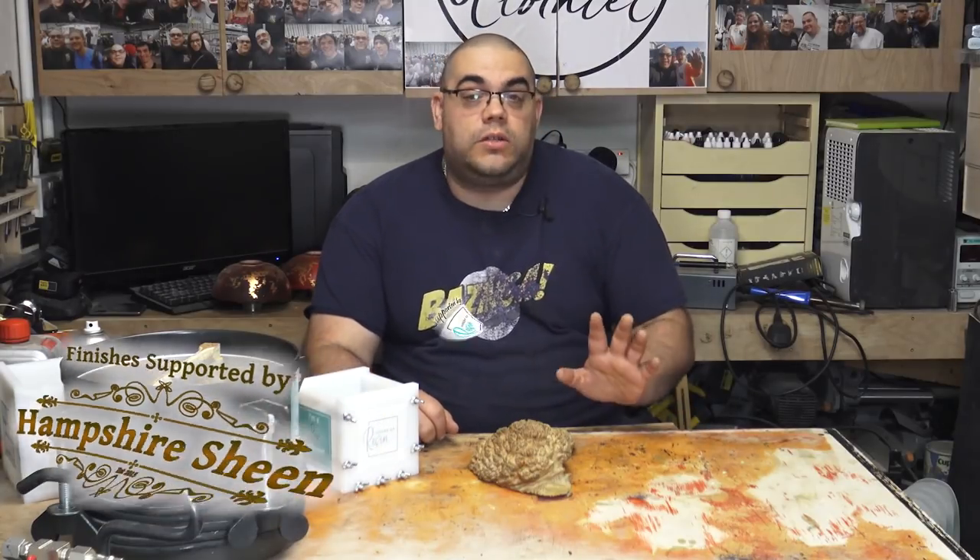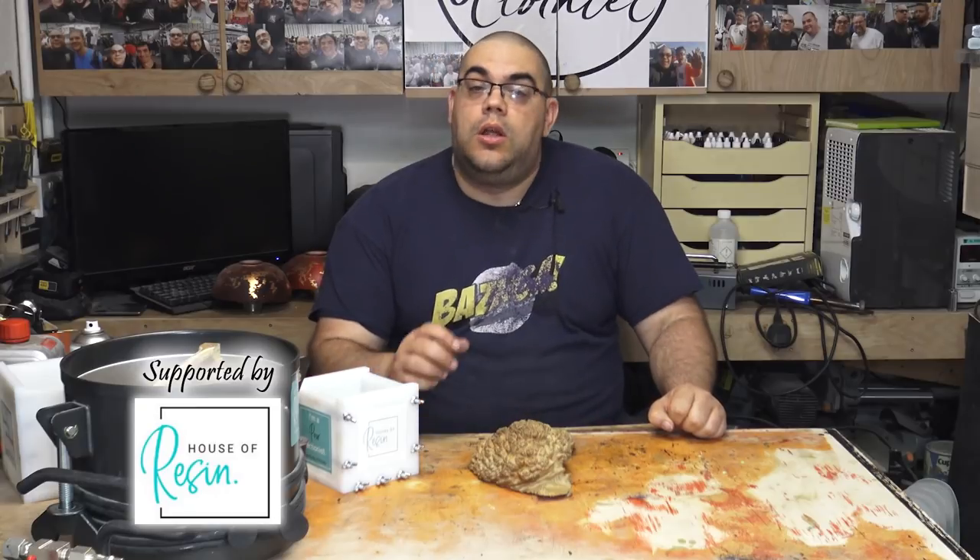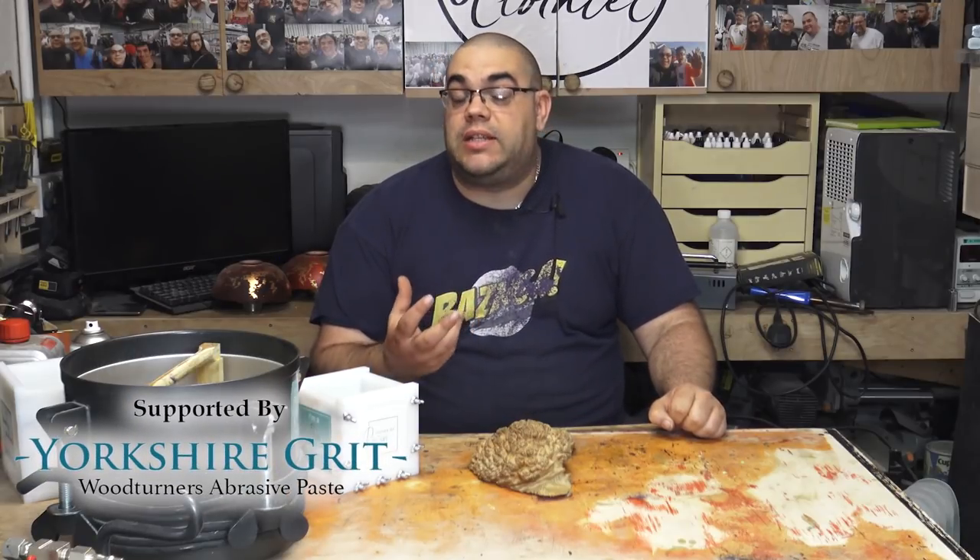Hello, I'm John Clothier and welcome to my workshop. This is the first part of a two-part series where I'm going to be making a resin sphere in two parts.